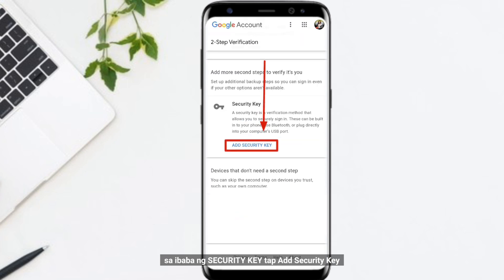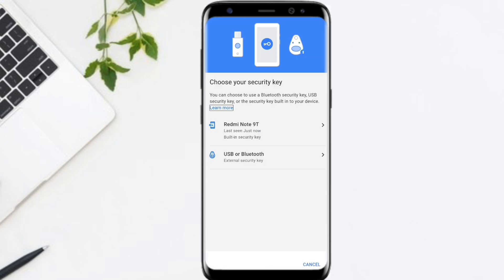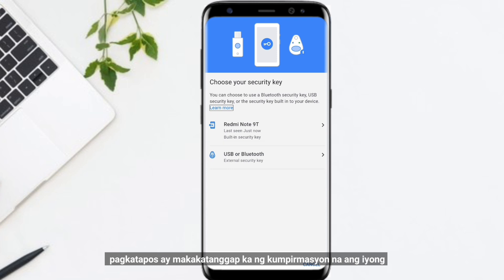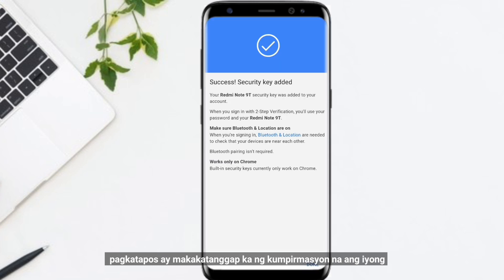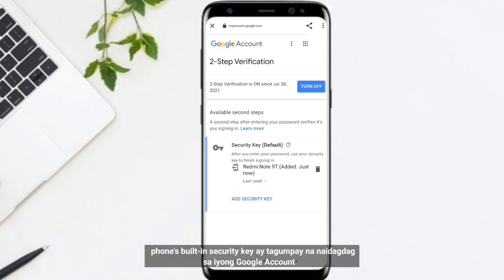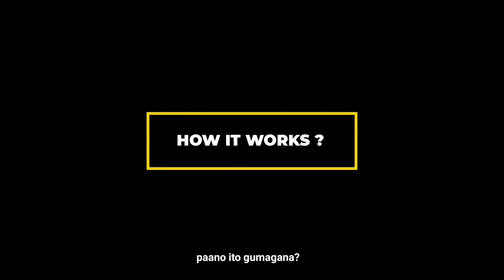tap Add Security Key, then choose the compatible Android device you are using. You will receive a confirmation that your phone's built-in security key is successfully added to your Google account. You can now use your phone's built-in security key to finish signing in. Now let's see how it works.